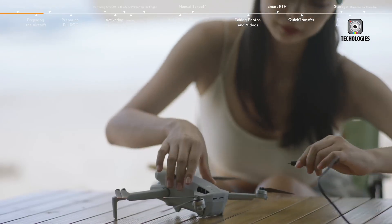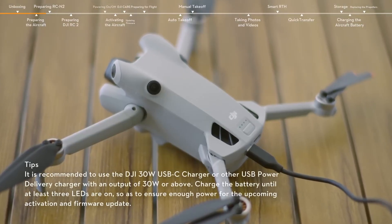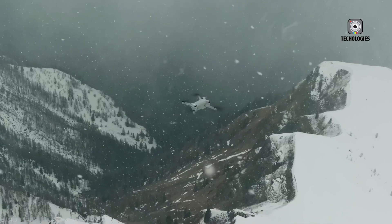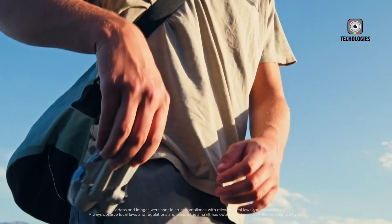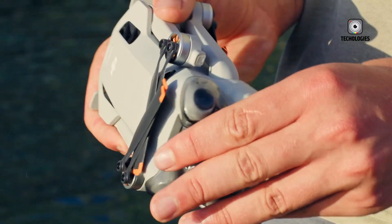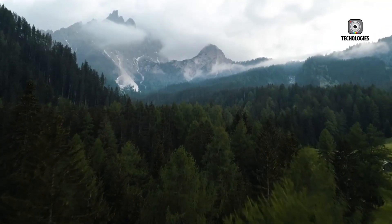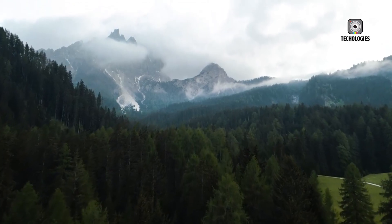But this time, DJI seems to have outdone itself. Despite adding a larger 1-inch camera sensor, LiDAR capability, and several major upgrades, the company has managed to keep its latest drone within the ultra-lightweight class. For photographers, videographers, and everyday content creators, this is a milestone worth celebrating.